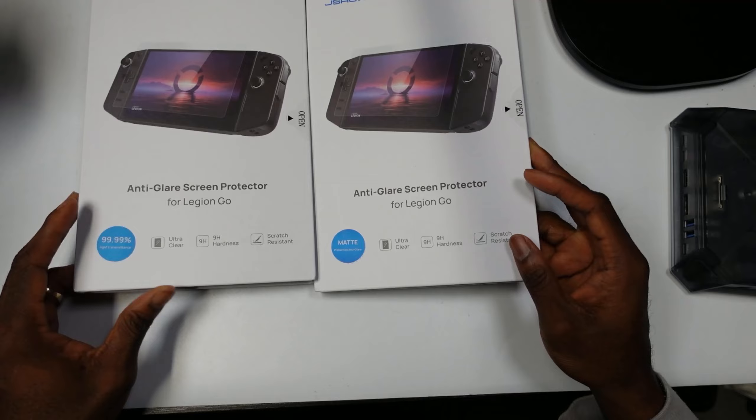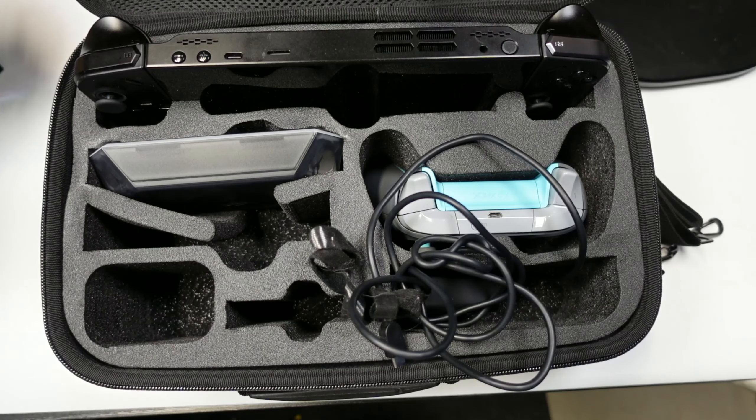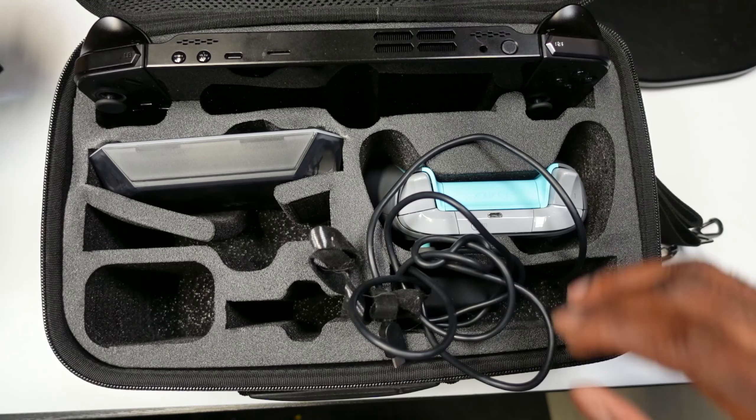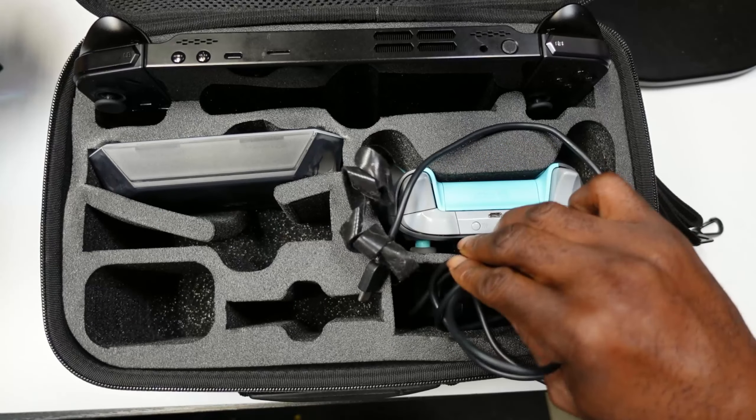First, let's get started with this big travel bag — this is a beast. Let's take a look at what it looks like inside. Looking at this from the top, you can see that you have different slots. Honestly, I'm not a fan of the cutout here.